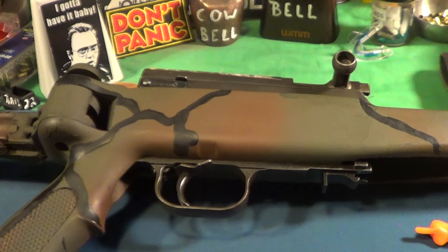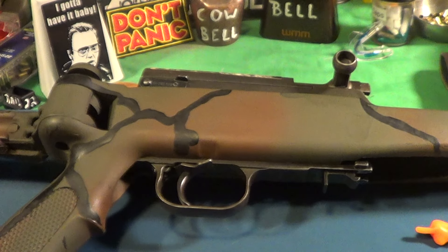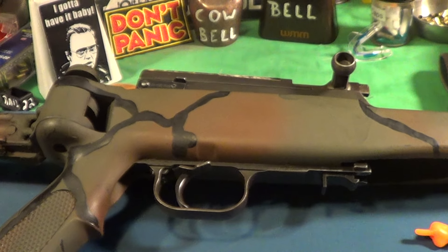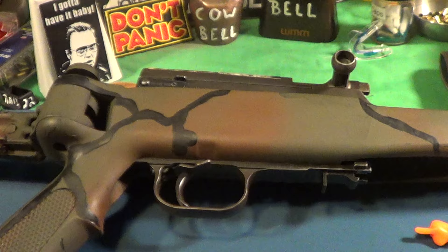Today is Trigger Pull Thursday and I'm taking a look at my Yugo SKS. I've done a few things to this — I've gone inside and kind of worked on the action a little bit.